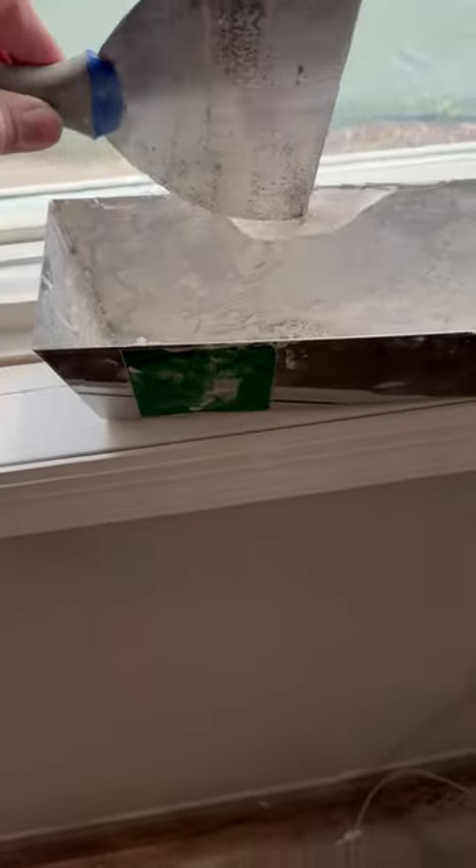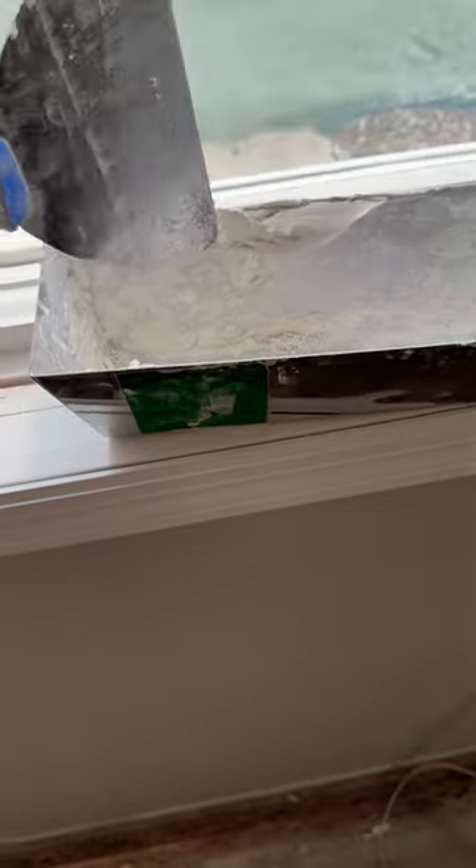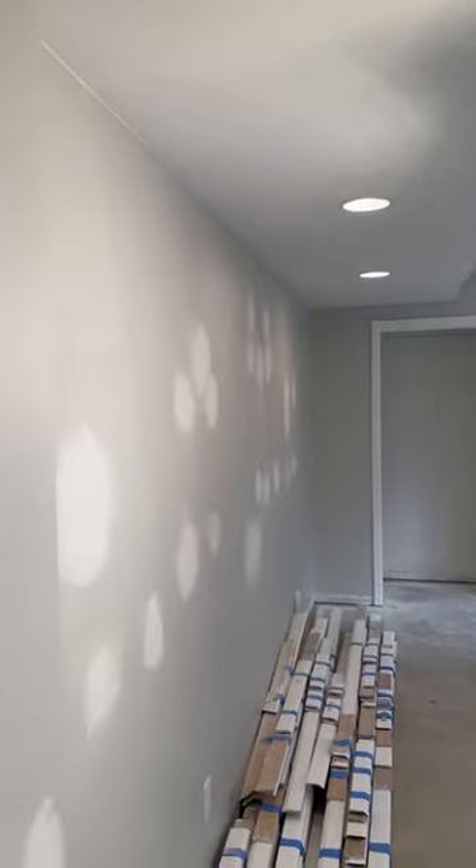It's pretty common to see patches that end up looking like this if you don't know what you're doing. So I'm going to mix up some five-minute mud with this consistency. You're not going to want to watch me fill the 97 holes in that room, so let's fast forward.